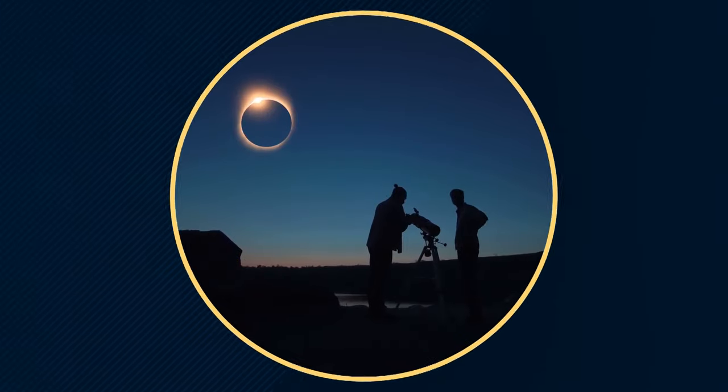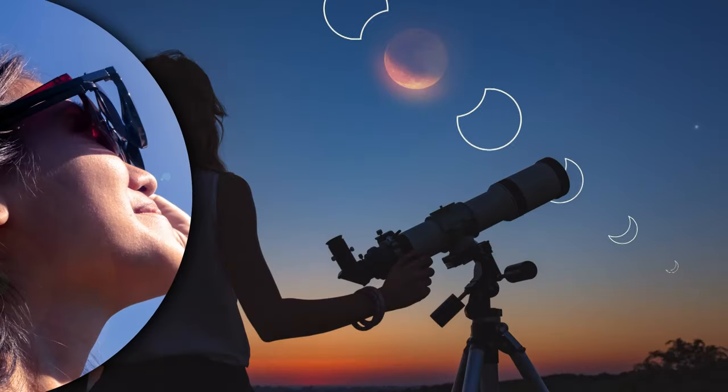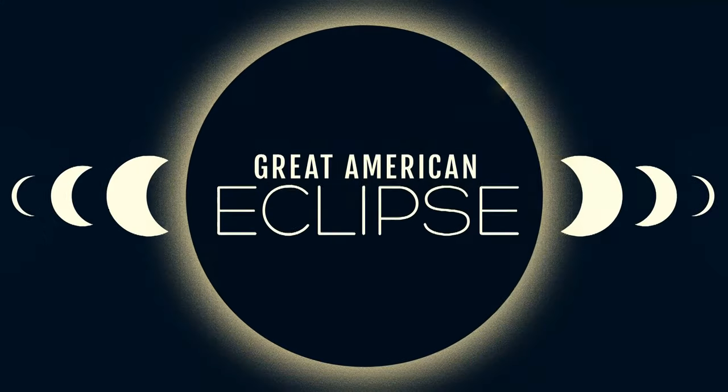The solar eclipse is now less than a week away, coming up on Monday, April 8th. Many of us are probably wondering how we can take pictures of it safely. 13 On Your Side's Jeremiah Brown spoke with a photographer in Grand Haven on how he plans to safely take beautiful photos of the eclipse.